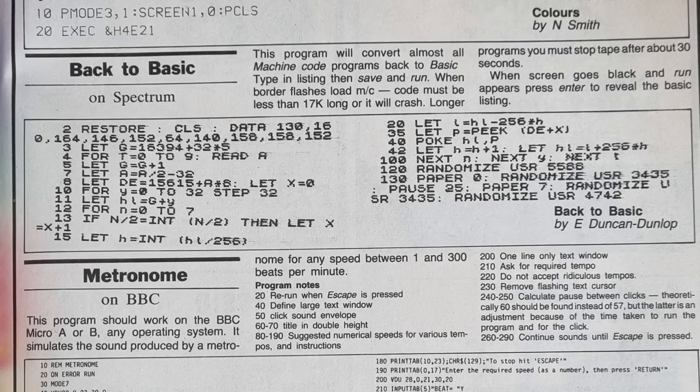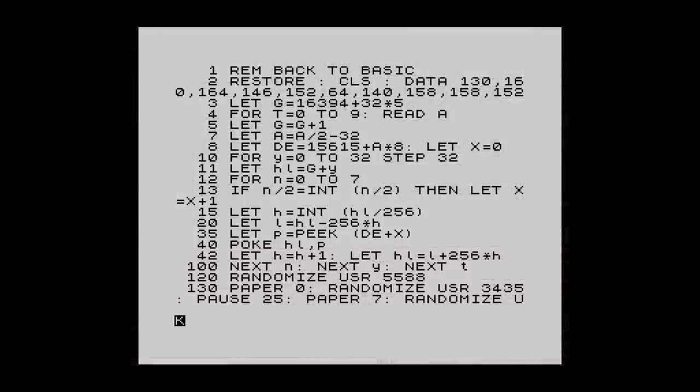I normally type in games, but the odd utility often catches my eye — and this one from Popular Computing Weekly, April 1984 did just that. This magic little program will let you load in machine code games and convert them back to BASIC, so you can see how they're written. It was a small listing, so after a few minutes, and armed with a few games ready to try, I ran it. I wonder how many people it caught out back in 1984. Oh well, a bit of fun at least.